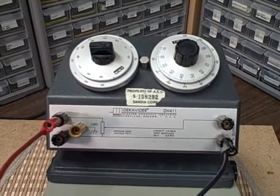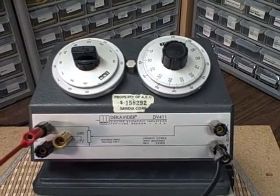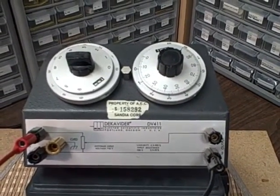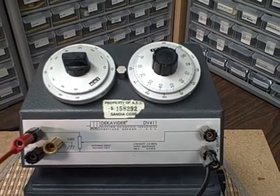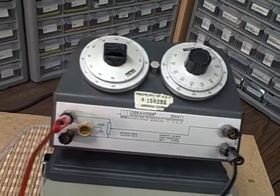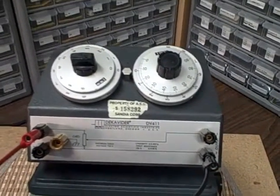Maximum input voltage on this is 750 volts. It has 100,000 ohms total resistance, which is supposed to be within 0.05 percent. It has a linearity of 0.005 percent — remarkable linearity. It's very heavy, weighs about 10 pounds, and has a nice cast iron base to hold it down.